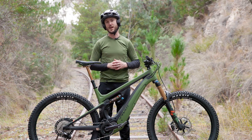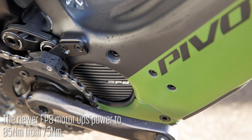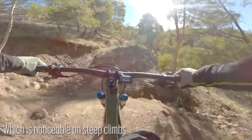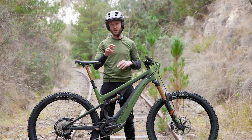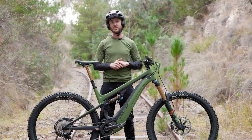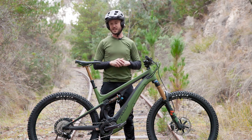The updated EP8 motor goes from 75 newton metres of torque up to 85 newton metres of torque, which is noticeable. On climbs — sustained climbs and techy climbs — it really feels more comfortable sitting in that nice cadence, around 75 to 85 RPM rather than pushing up to 100. So a lot nicer there.